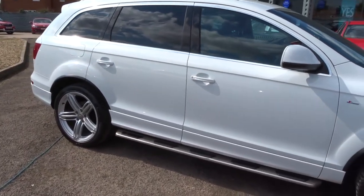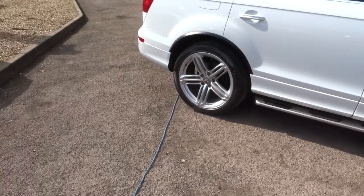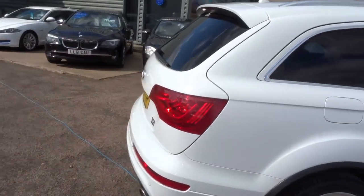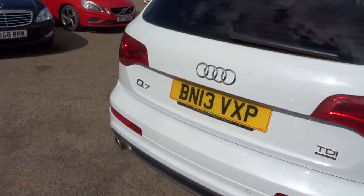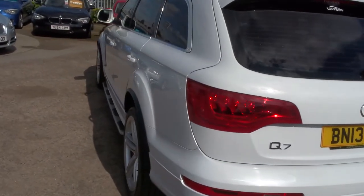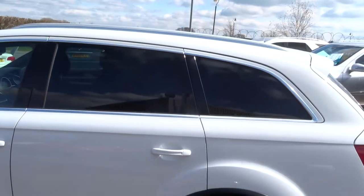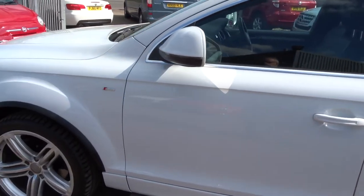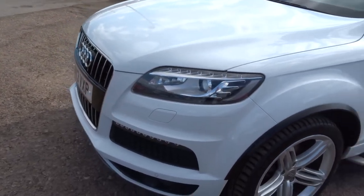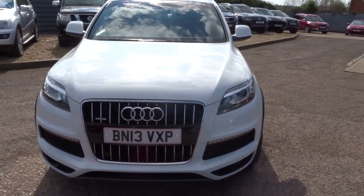The car is in bright white. It's got sports alloy wheels. This car will do 38.2 miles per gallon. It's 300 pounds a year road fund licence. It has side steps and roof rails. It's an S-line, top of the range. Xenon headlights. Stunning looking car.